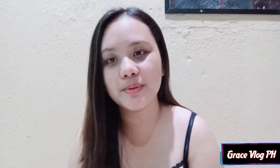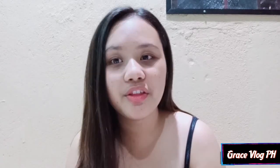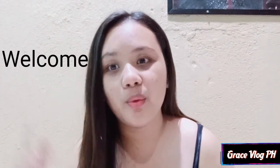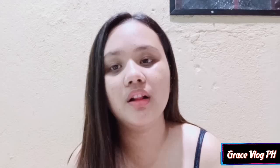Hi guys! Welcome back to my YouTube channel. Another night, another day, another vlog, another video guys. At kung bawa ka palang sa aking YouTube channel, ay welcome na welcome ka po dito. And don't forget to subscribe guys and also hit the notification bell for more updates to my video.